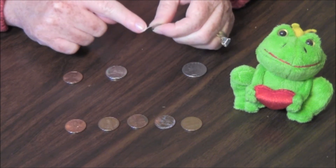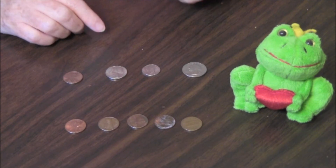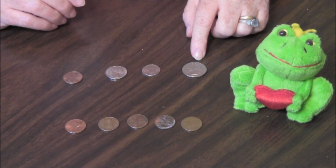Can you see the rigid sides there? You can feel that with your fingers. A quarter is bigger, silver-colored, and has rigid sides, and is worth twenty-five cents.